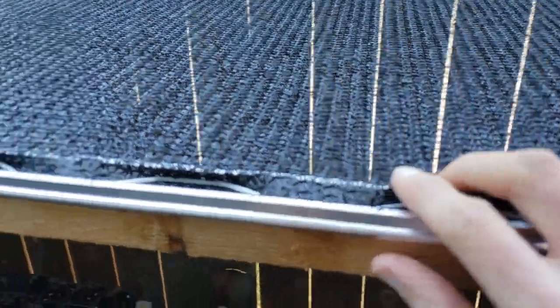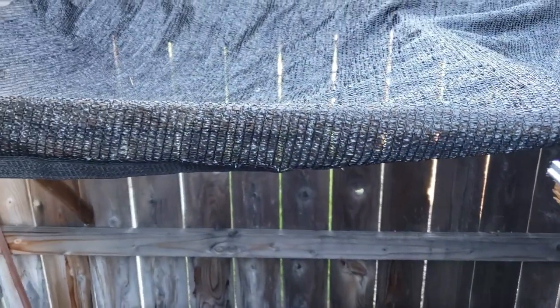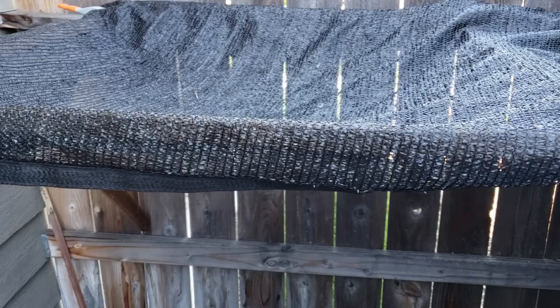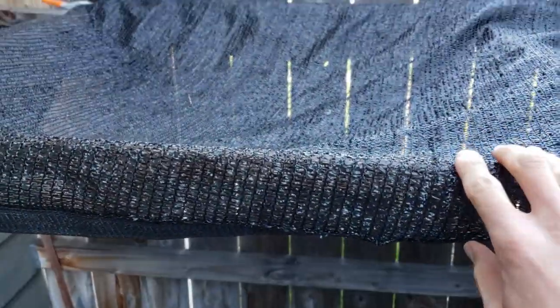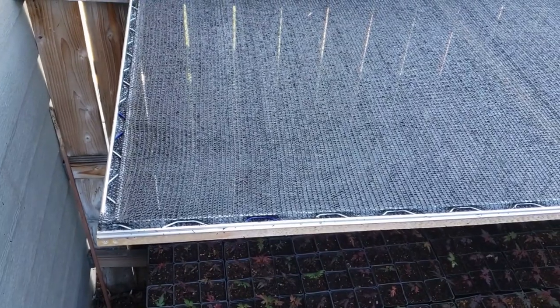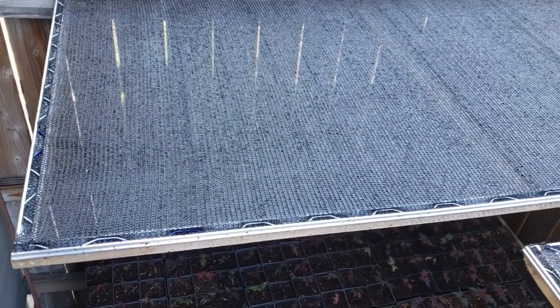What I'm going to do is take this particular canopy here and go ahead and install some wiggle wire and take you along that process and just make this look much nicer and much cleaner.